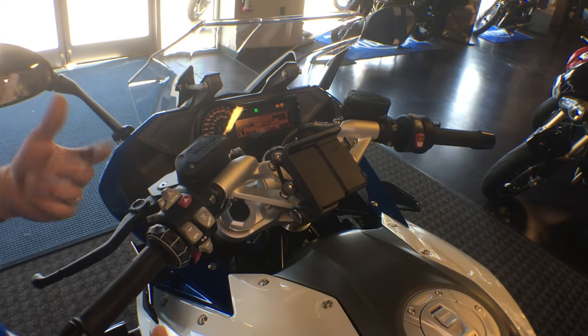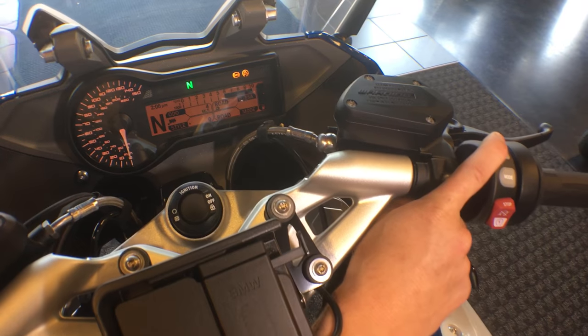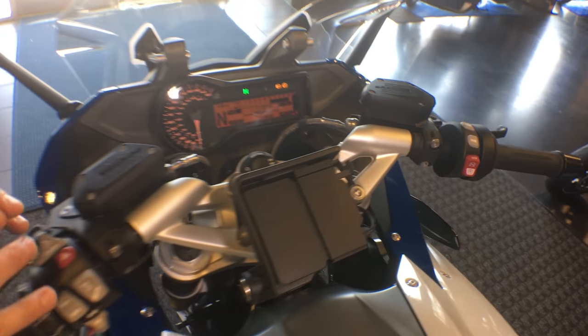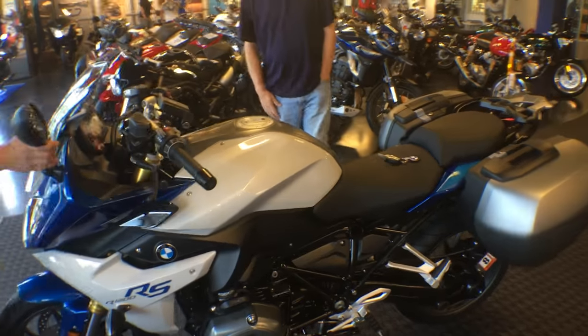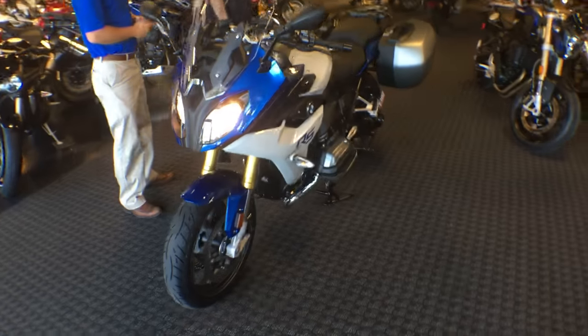The only thing I really haven't shown you is heated grips. Heated grips — you've got your indicator right there next to the gear indicator: high, low, and off. That covers most everything on this motorcycle, unless you have some questions for me on this beautiful blue and white R1200RS. Everything good?